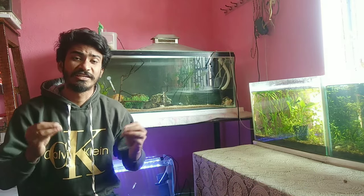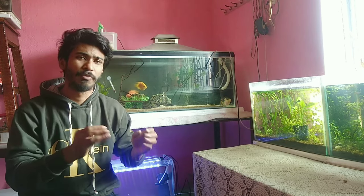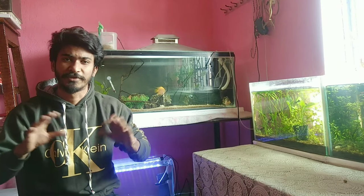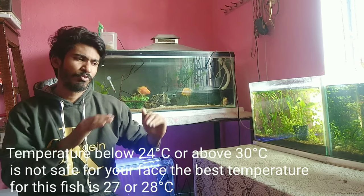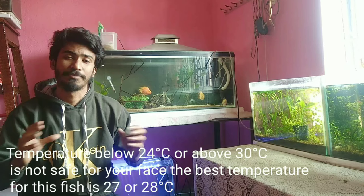Now let's talk about the fish's temperature. This fish is very delicate in terms of temperature. If your water temperature is below 24°C, then there will be many diseases in this fish, like white spot and fin rot. But if the temperature is favorable, like 27 to 28°C, the fish will be very healthy. The temperature range for this fish is a minimum of 24 to a maximum of 30 degrees centigrade, and in this range the fish will be very happy.